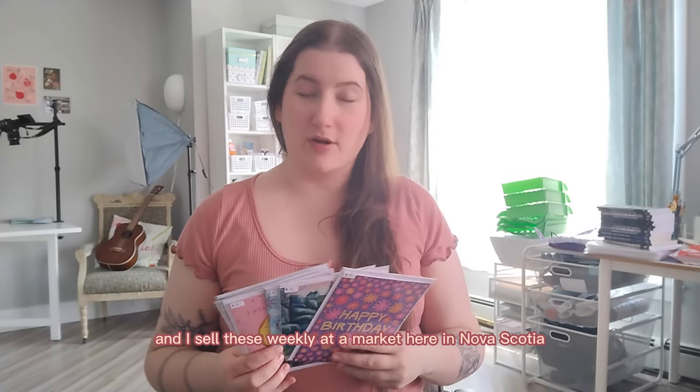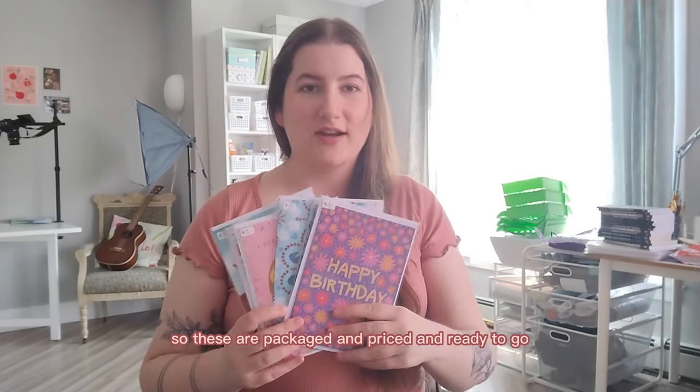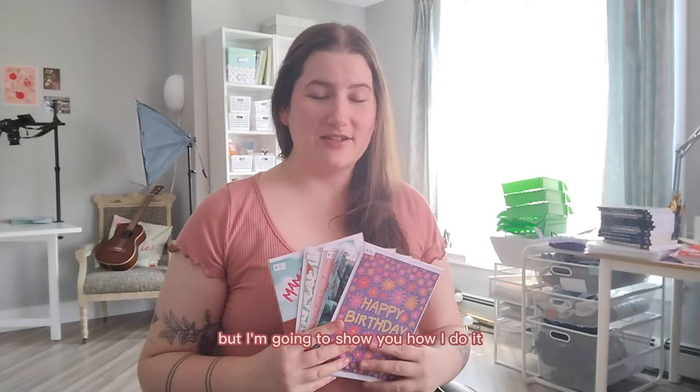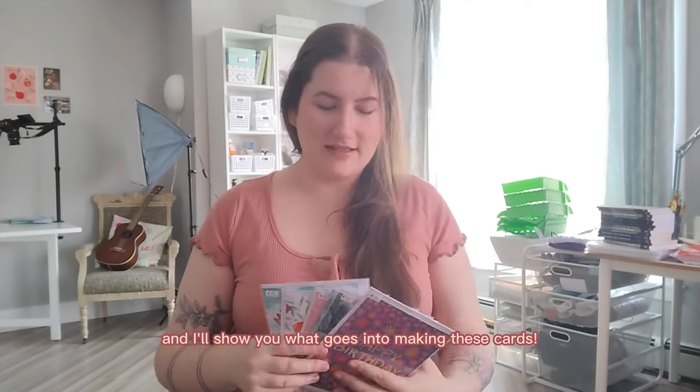I sell these weekly at a market here in Scotia. These are packaged and priced and ready to go because I'm doing two markets this weekend, so I have my inventory already. But I'm going to show you how I do it and we'll jump over to my workspace back there and I'll show you what goes into making these cards.